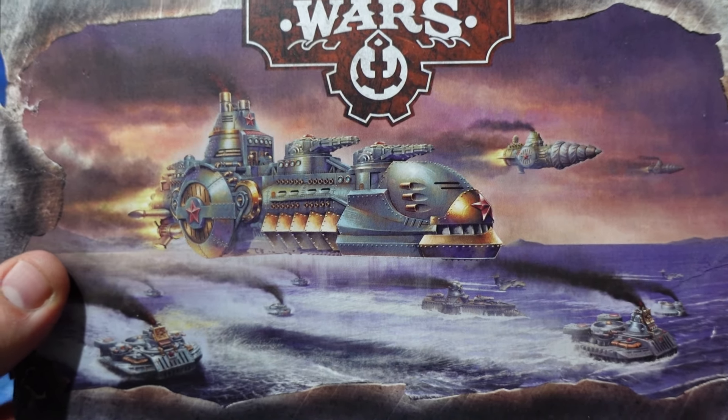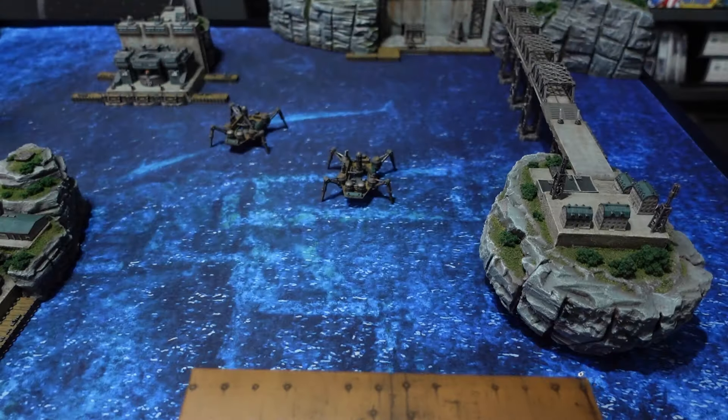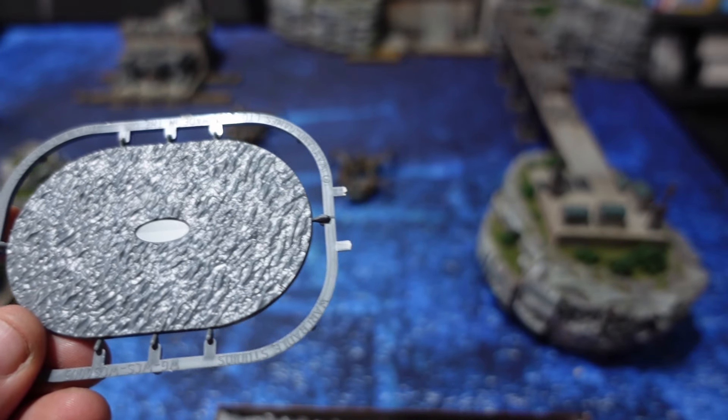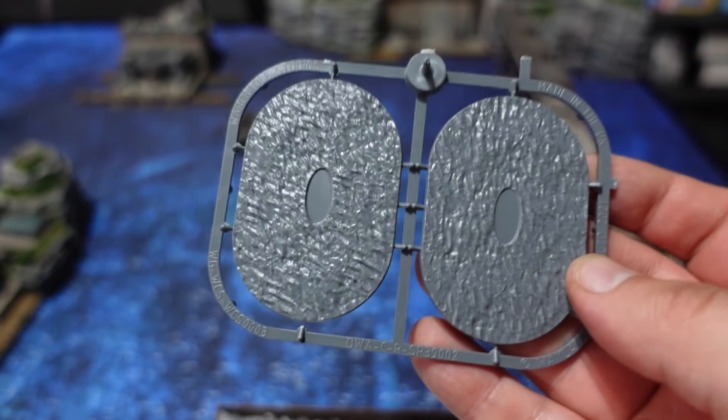Hello and welcome back to Speed Demon Painting. In today's video we will talk about what happens to a box of models that you leave alone for just a split second with your new young puppy. Luckily the second part of the video is all about what you can find inside the box and what type of models you can build with it, so let's maybe focus on that for this video.